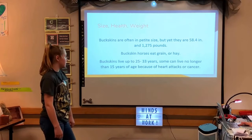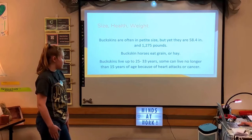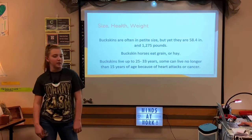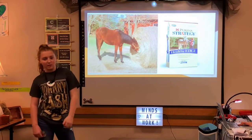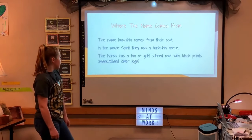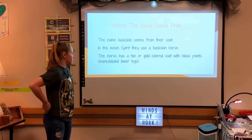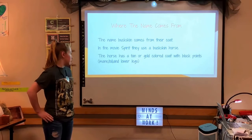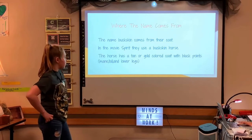Buckskin horses eat grain or hay and live up to 25 to 33 years, though some can live no longer than 15 years due to heart attacks or cancer. The name comes from their coat — in the movie Spirit, they use a buckskin horse. The horse has a tan or gold-colored coat with black points, which are the mane, tail, and lower legs.